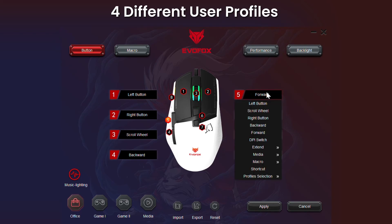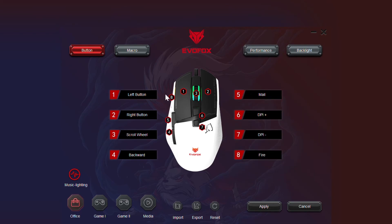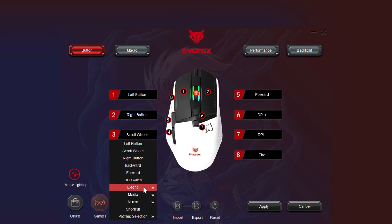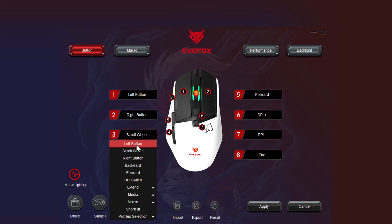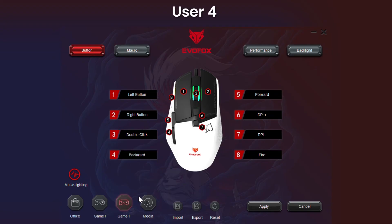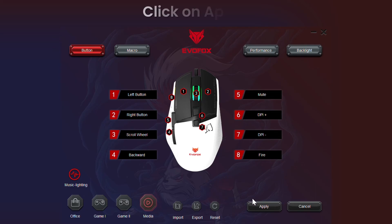Create up to four unique user profiles, each with personalized button configurations. Whether you need Rapid Fire for FPS games, quick building macros for strategy games, or streamlined productivity shortcuts — you're in control. Simply adjust the buttons for each profile, tailoring your setup to your specific needs. Once you're ready, hit Apply to make your changes live and see the difference instantly.